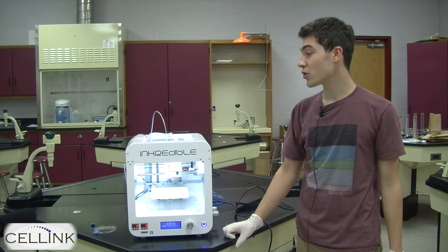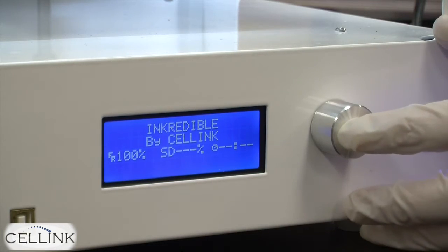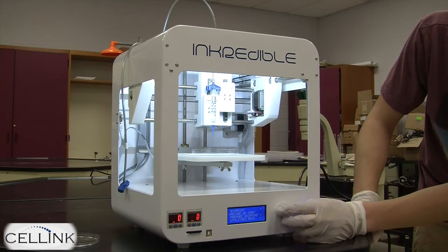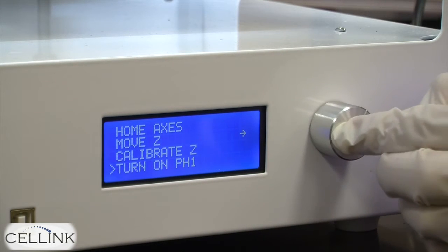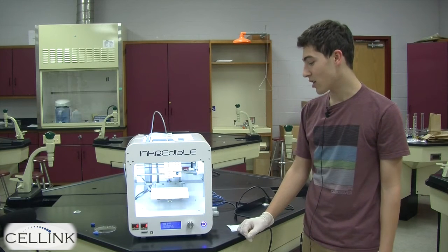Next, make sure that print head one and print head two are on. To do this, press the silver knob once and scroll down to the prepare bioprint menu. Scroll down again until you see turn on print head one. Now print head one is receiving pressure from the air compressor.